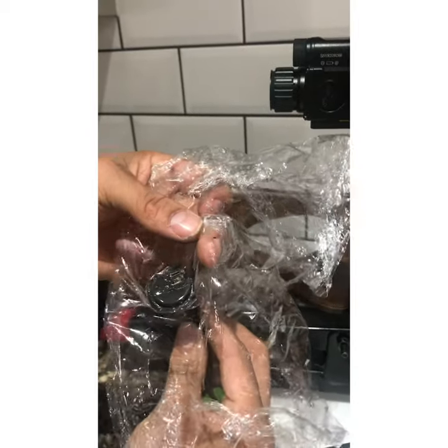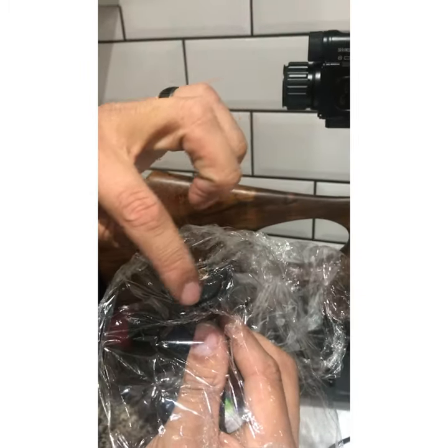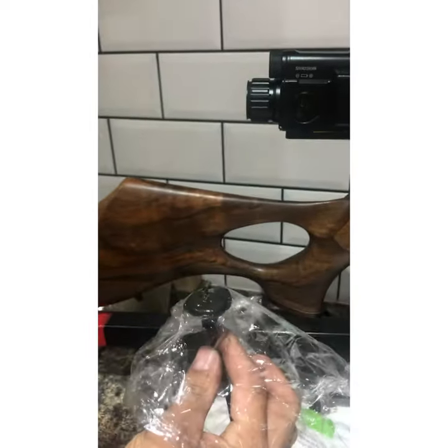After that, you should be able to start taking the cling film off and trim the edges around it. Then you'll have a perfect shape so you can plug it straight in. We'll show you what that looks like in a bit.